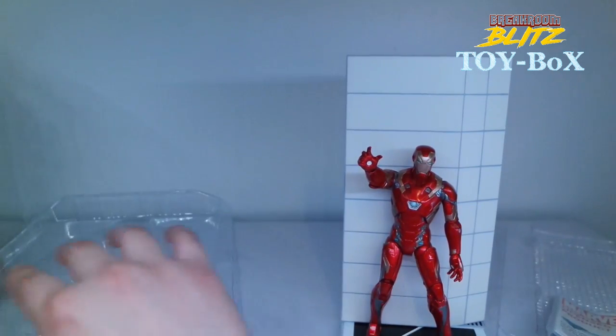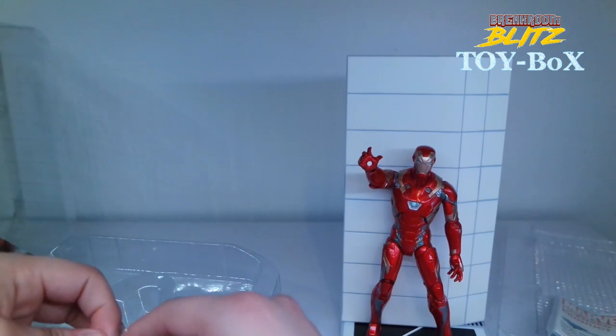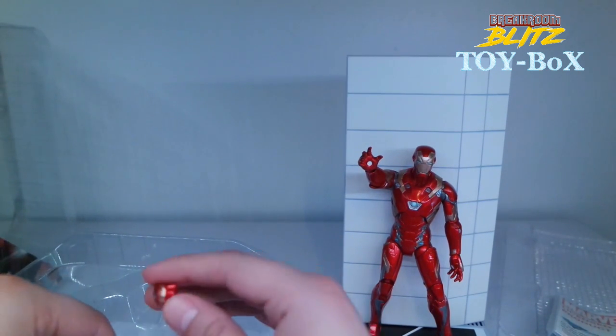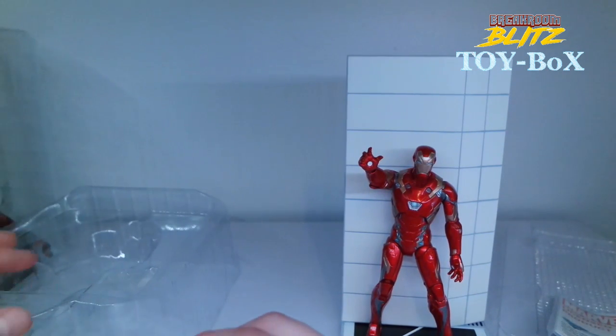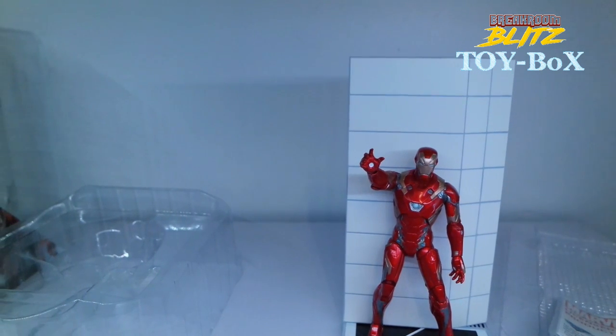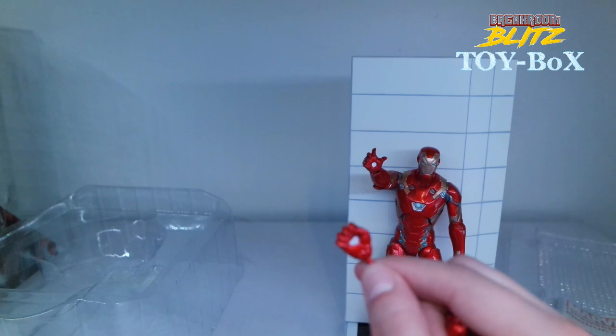It came with these other two hands. I really didn't get much with this one. I really wish it would have come with some actual effects, like some blast effects or something. Unfortunately it didn't, but I'm sure you could probably get that from one of the other figures.